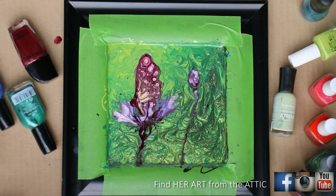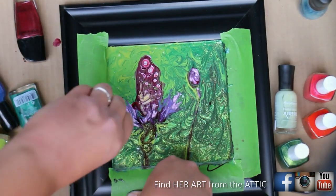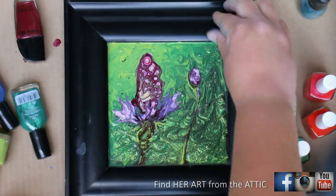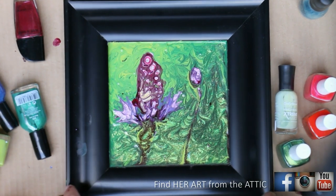After the paint has dried a little — but not completely — tear your tape off. The paint will come up a little on the edges but will settle back down. If you wait until it's completely dry it could rip the paint off and it won't settle. I got some paint on the border of the frame, so I should have taped the whole thing, but I'll just paint over that.